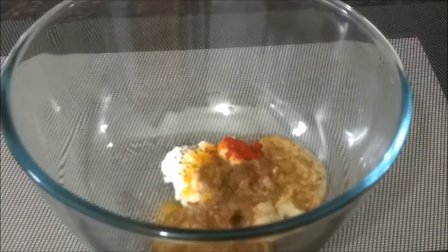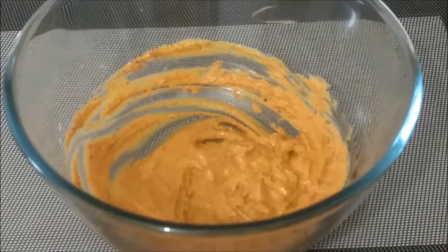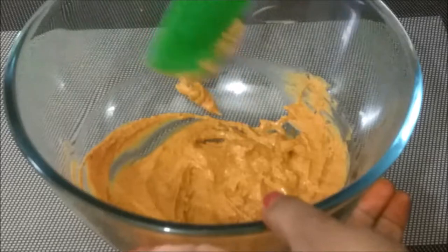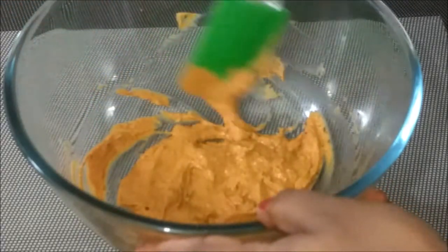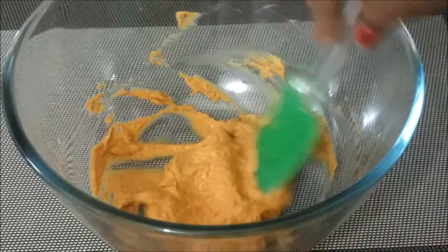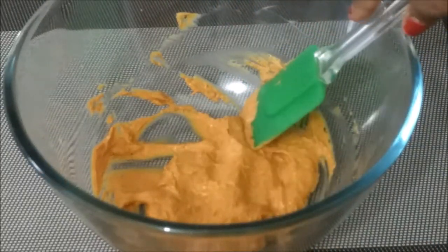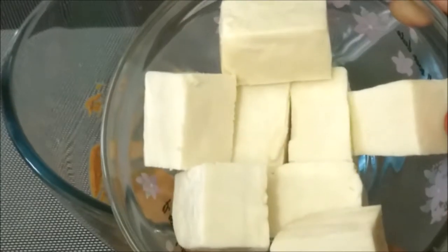Mix the marinade with a whisk or a spoon. Use the red color of the marinade to ensure an even coating. The marination is now ready.